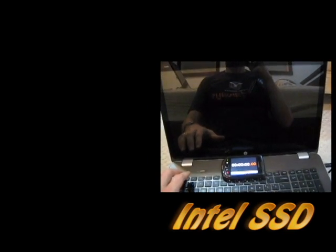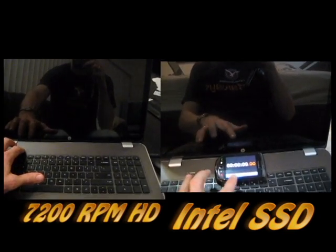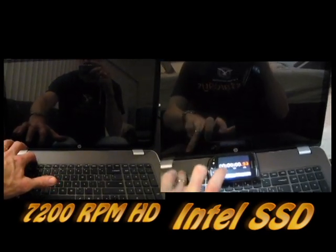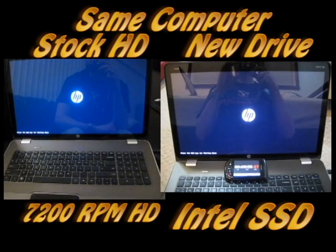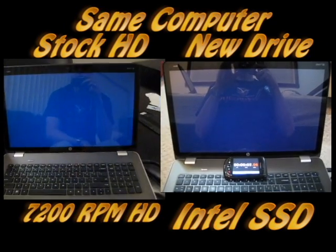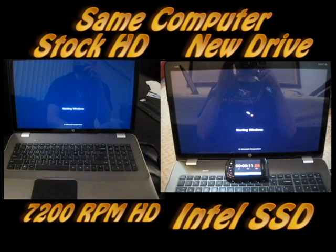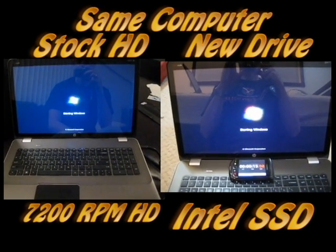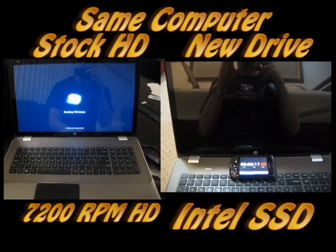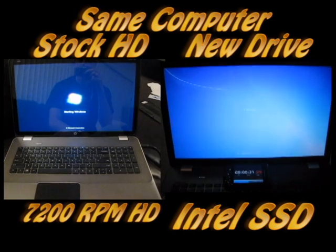All right, here we go. The SSD drive has been cloned and installed now as the primary. We're going to see how long this takes compared to the traditional spinning 7200 RPM drive. Before, it was a minute 03 — now we're looking at something that will probably be somewhat less.